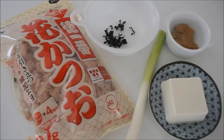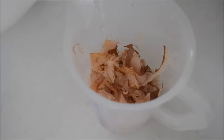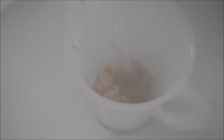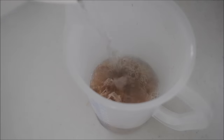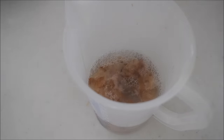First, let's make dashi broth. Dashi is an essential flavor factor in Japanese cuisine. I'll show you the easiest way to make delicious and genuine dashi. Put a handful of bonito flakes, about 10g, into a jug, and pour 2 cups of boiling water. Let it sit for 5 to 6 minutes. When the bonito flakes sink to the bottom, the dashi is ready. How easy is that?